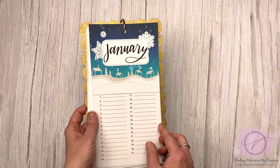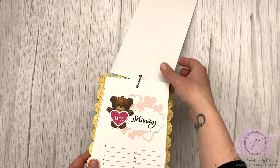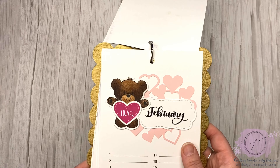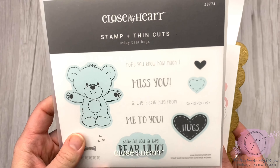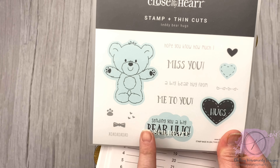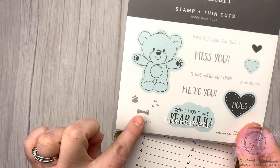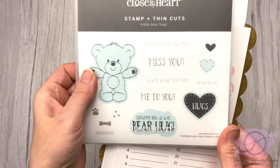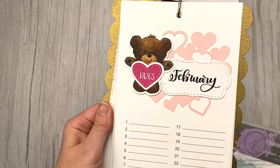Next is something a little bit different — this is a perpetual calendar. There are a few pages where I used stamps. This cute little teddy bear is from Teddy Bear Hugs — I like 'Sending You a Big Bear Hug.' There are a few thin cuts in here, some really sweet sentiments, and supporting images as well. That's the one I used on February.